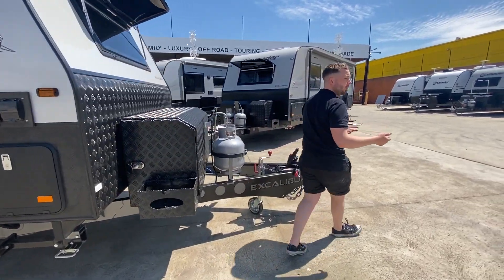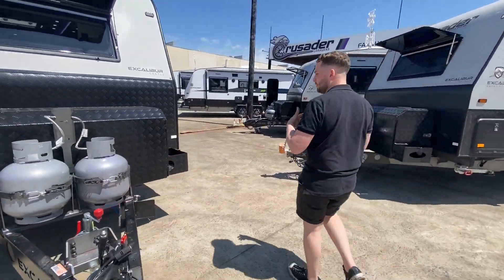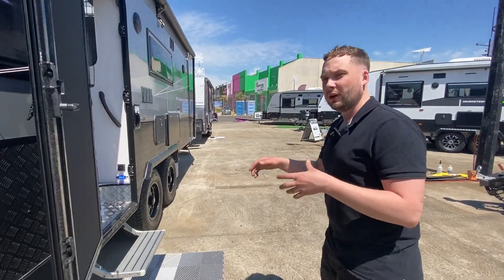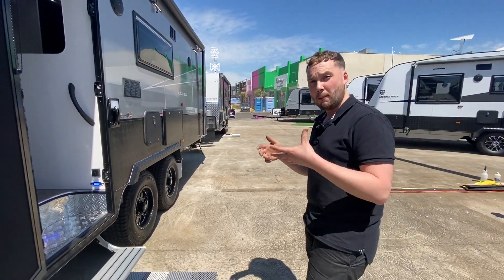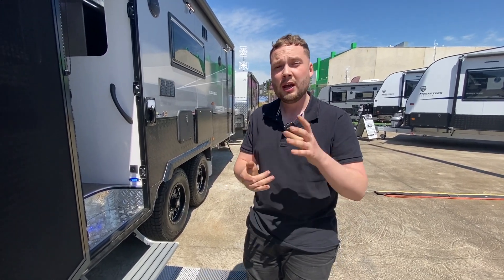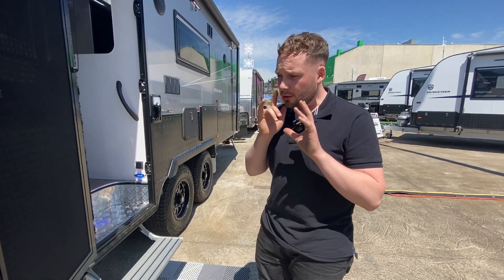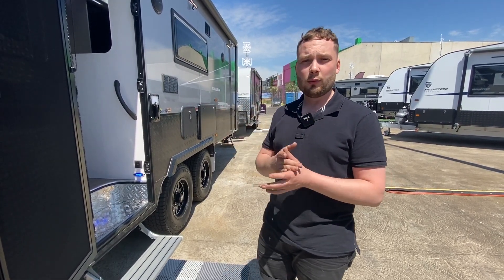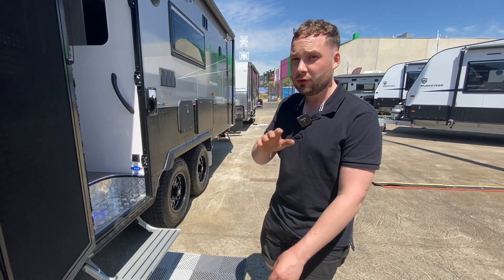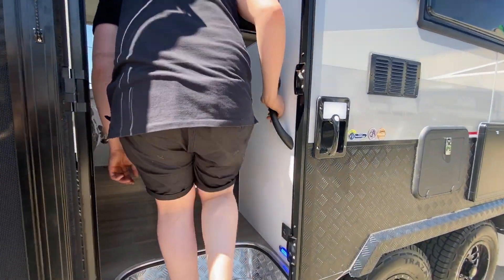The main reason Crusader Caravans walked away with that accreditation we proudly boast is the build quality is absolutely second to none. The roof and floor are incomparable to any other manufacturer within the same league. It's the latest and greatest tech — fully insulated composite panels. Timber is slowly phasing out of the roof and floor, replaced by fully insulated composite.